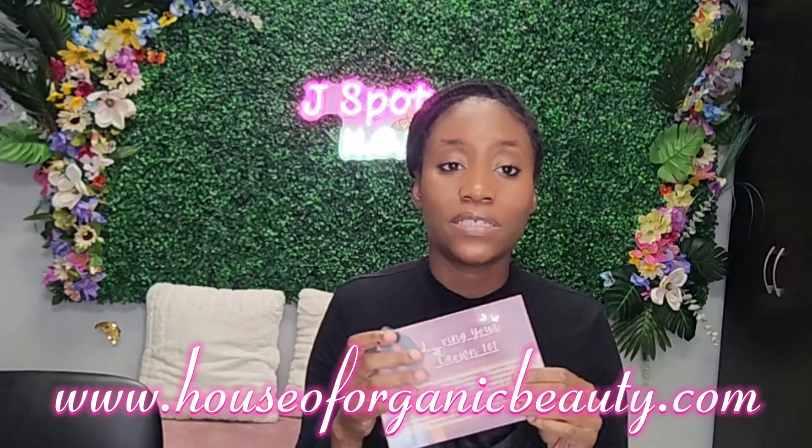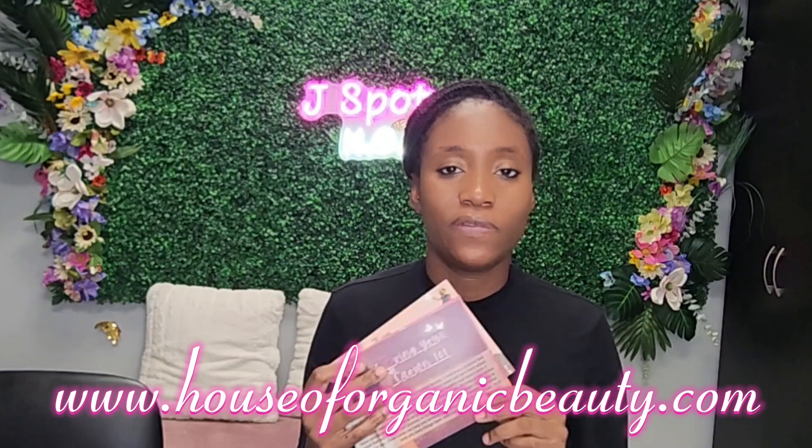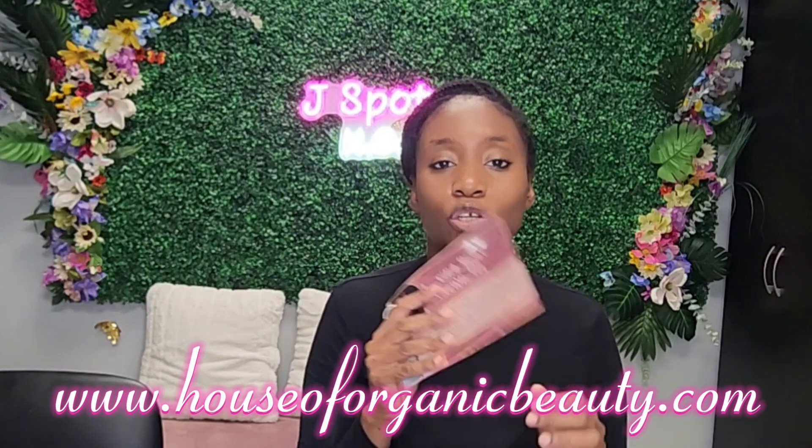You can find this on my website at www.houseoforganicbeauty.com. I'll also be selling the cards separately — you don't have to buy the full kit. Make sure you follow me on Facebook, TikTok, and Instagram. I hope you guys have a blessed day and thank you in advance for your support. Be blessed!